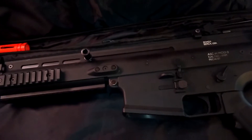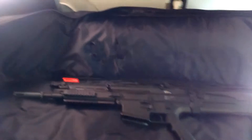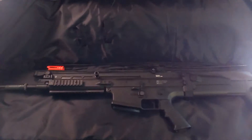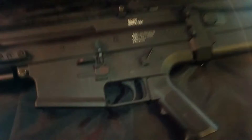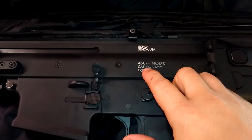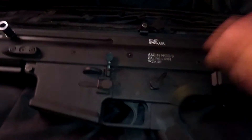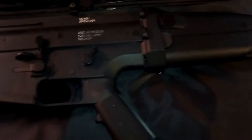Hey guys, Lucky13 here with War Creek Airsoft. Today we're doing a review I mentioned in one of my previous videos. This is the Scar Echo One, a replica of the Scar Heavy, which is a 7.62. For airsoft purposes, they put in a 6mm BB — that's the standard airsoft BB size. I prefer to call these airsoft rifles, since a pistol is a gun and this is a rifle.